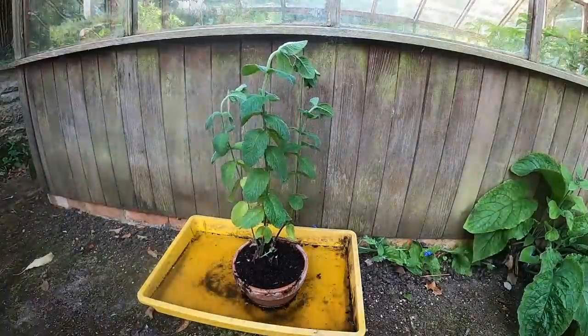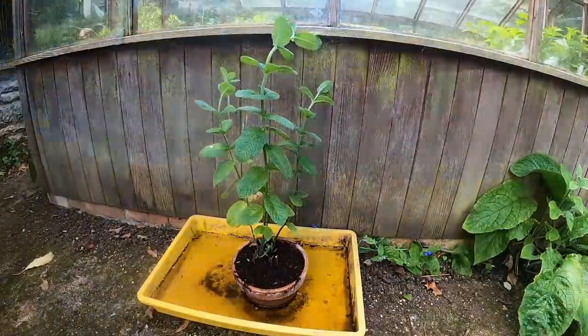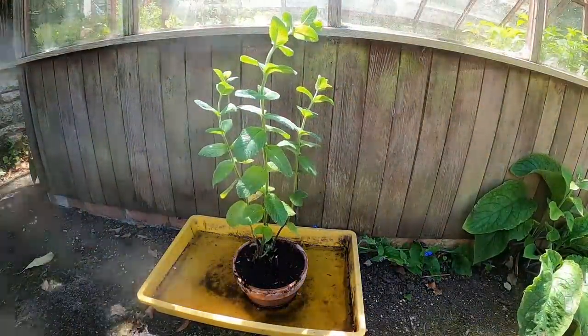Remember that mint from earlier on? Well, look how quickly it's recovered — this is about two hours later. It really does recover quite speedily once you get it in the water.